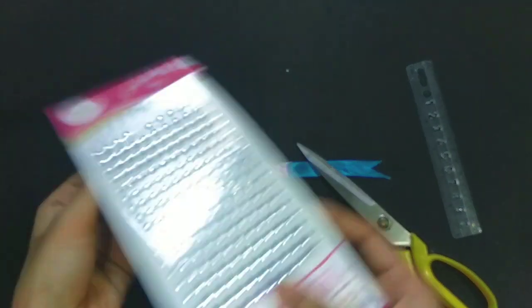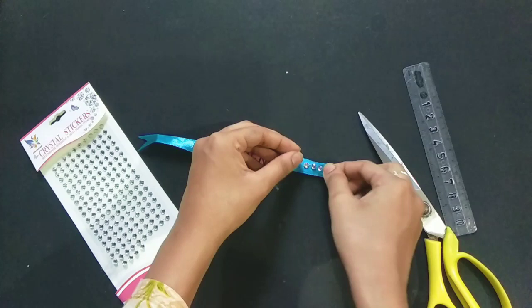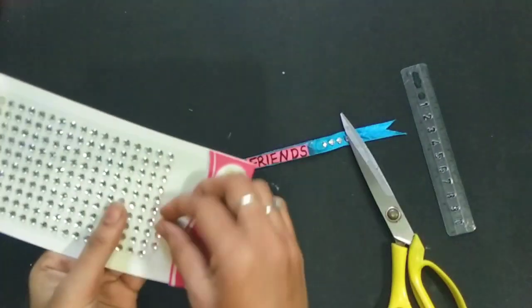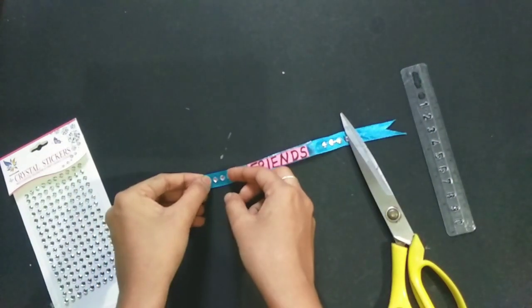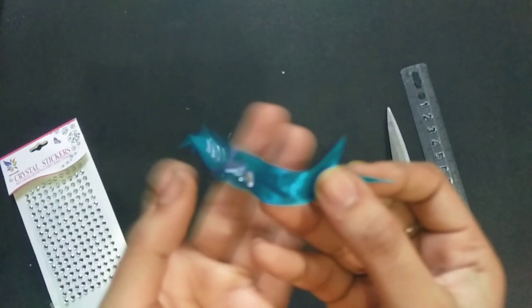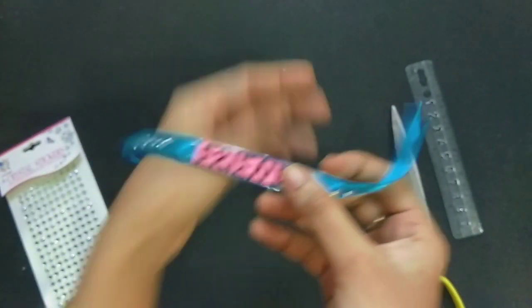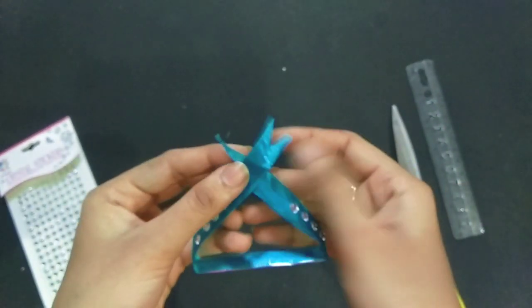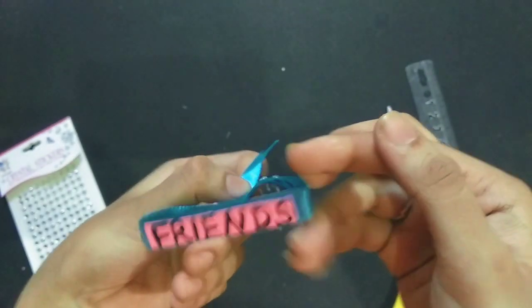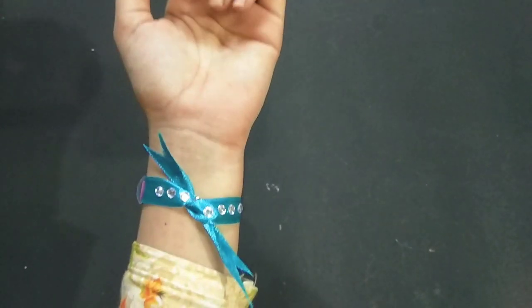Now I have to decorate it a little bit. I have sticker layer stones to decorate it. I will decorate it and then leave it to set.